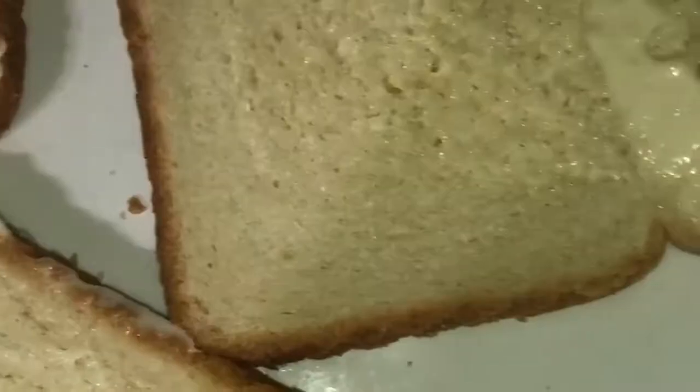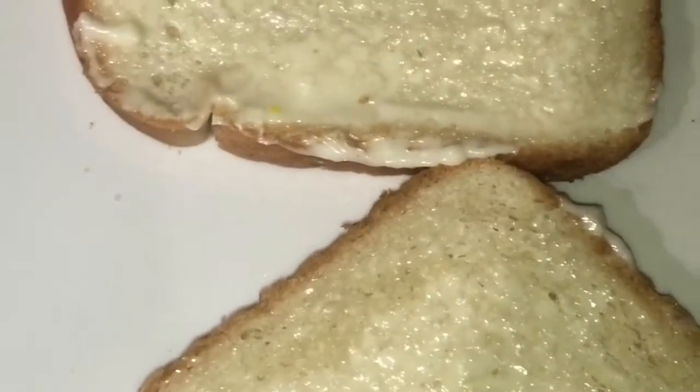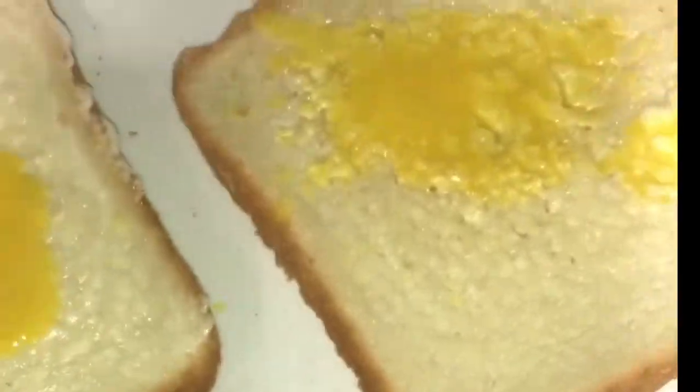I took some condiments — mustard and mayo — and added them to the bread. I only used one bread because I'm not a big fan of bread. I'm adding the mustard right now to the bread. Afterwards, I'm going to place the burgers on the bread — my mom's going to have two breads while I've got one.